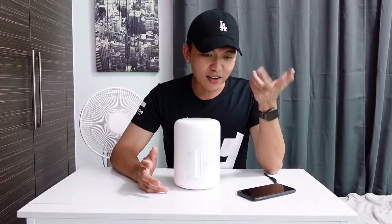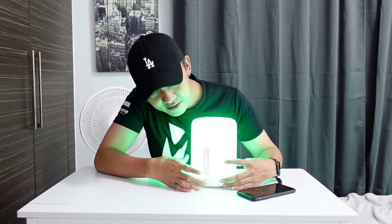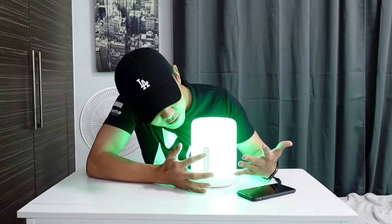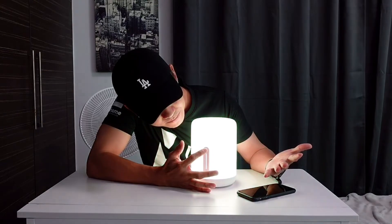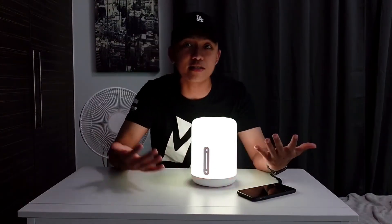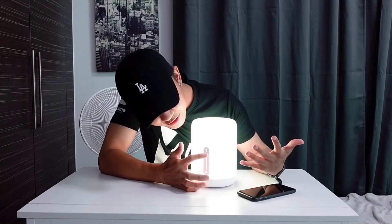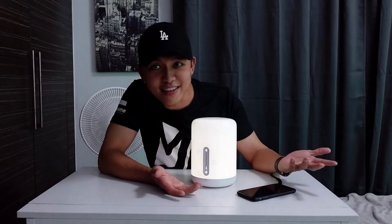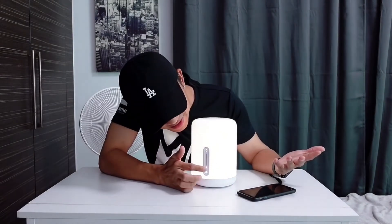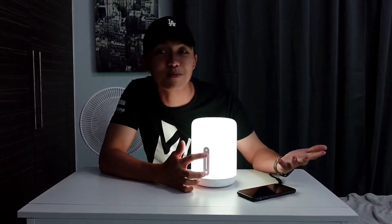Now let's try the manual selection again. I'll press the color switch button to cycle colors. This appears to be the normal light color. I'll navigate the brightness from about 1% all the way up to 100%.